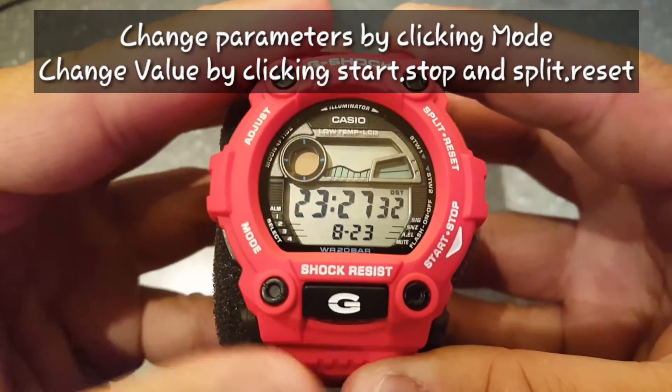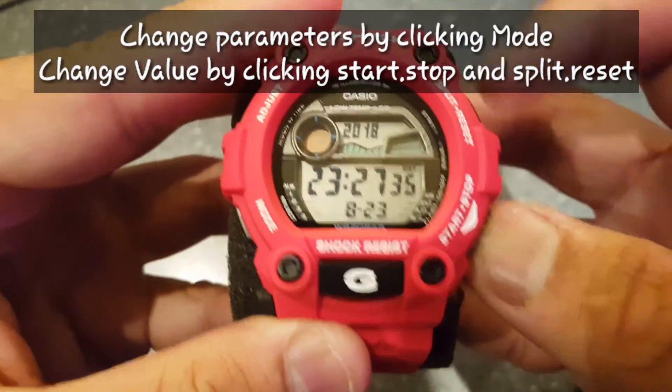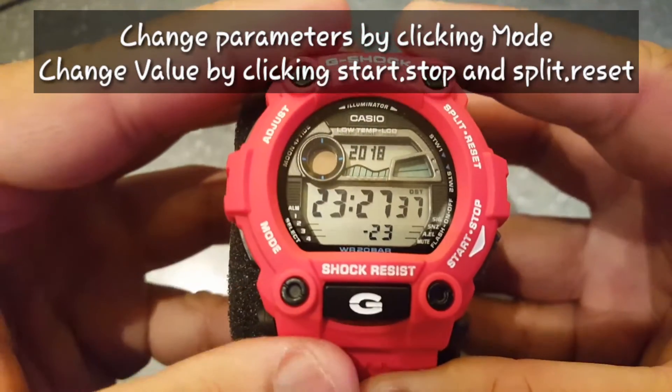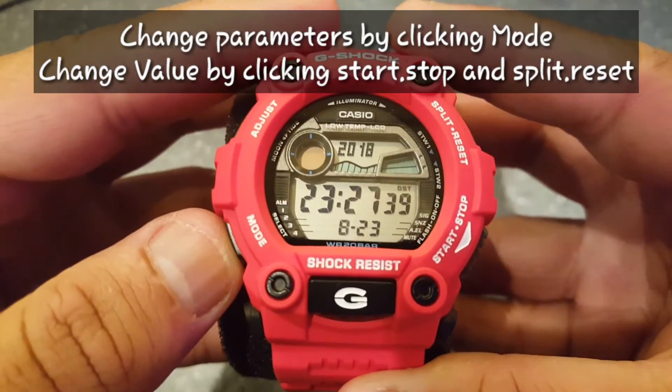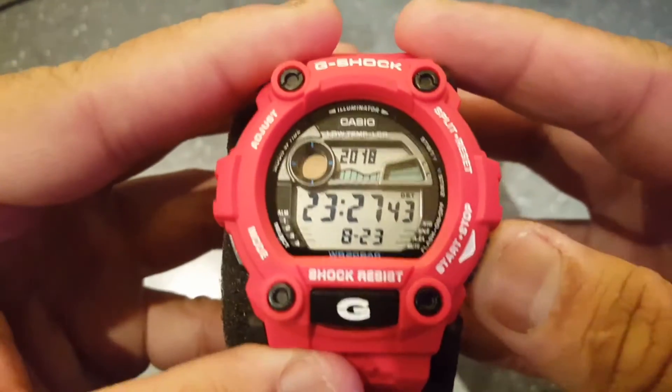Next you can set up the date. First the year, then press the mode button again for the month of the year, then press the mode button again for the date.